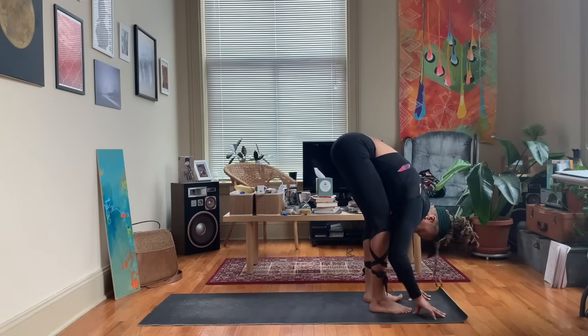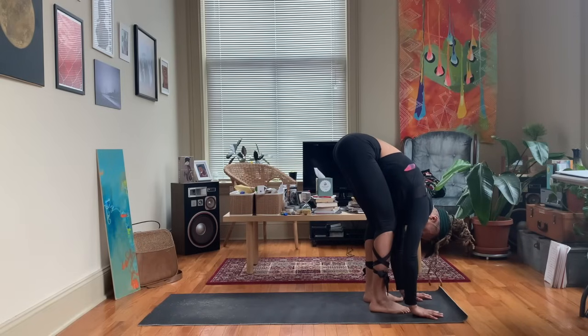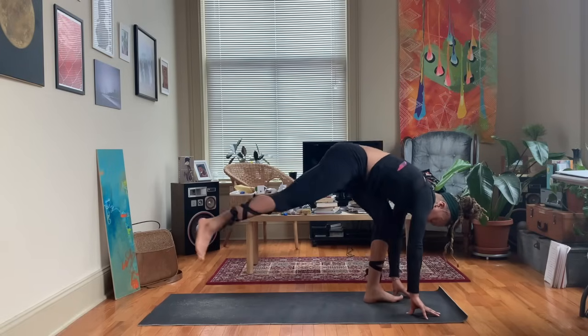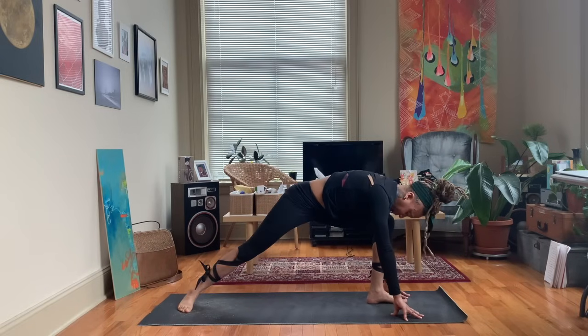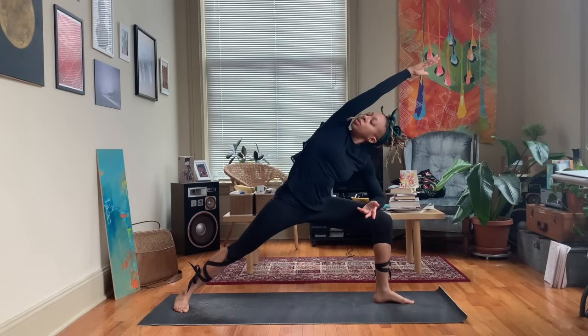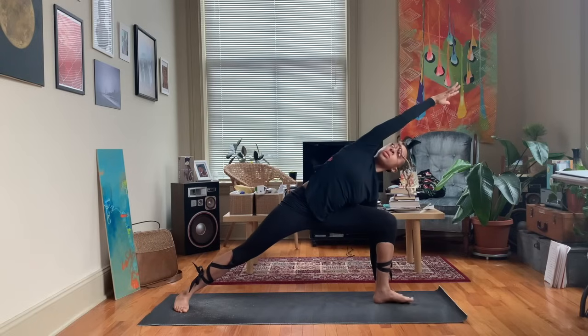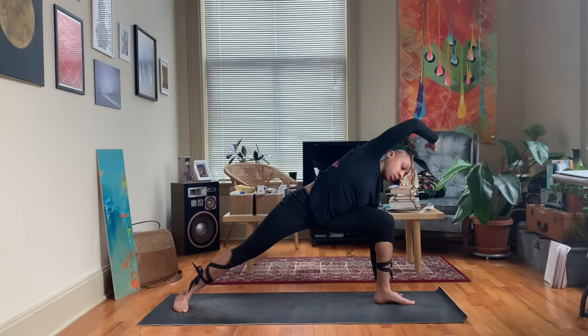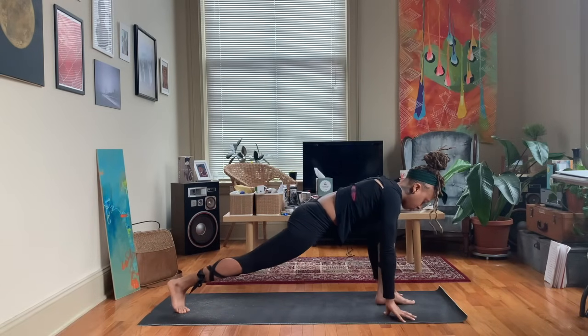Go ahead and lower that left hand down, coming back to runner's lunge, stepping that left foot up to meet the right as you come to forward fold again. We'll get ready to do that on the other side — stepping the right foot back, rotating the back heel down, and windmilling up to warrior two. Check the alignment of those arms and make sure that front knee is aligned over the ankle. Flip that palm upward, resting the forearm above the knee, bringing the arm up and over, and then if you like, that left hand can come down to the ground.